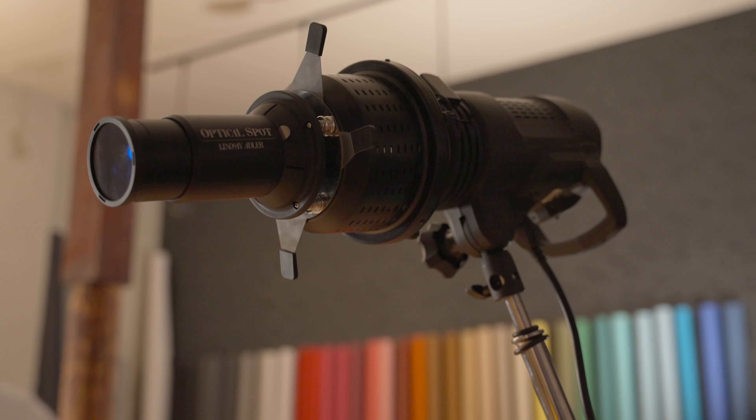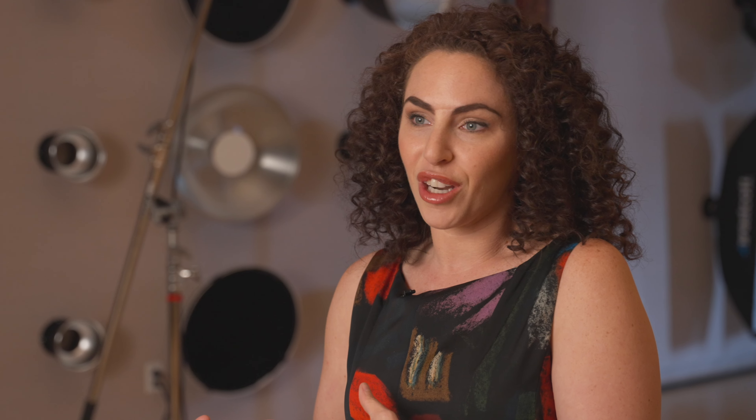I love to shoot in the studio — I shoot in the studio all the time. But if you're like me and you're used to shooting on plain solid backgrounds, sometimes you can start to feel a little bit sterile, especially if you've shot the same backgrounds over and over again. One of the ways that I use the Wescott Optical Spot is to give new life to my backgrounds, make them more interesting by casting textures or patterns of light on them.